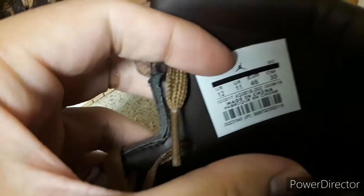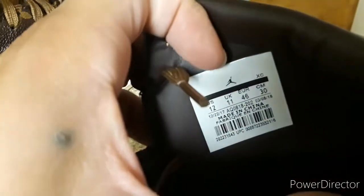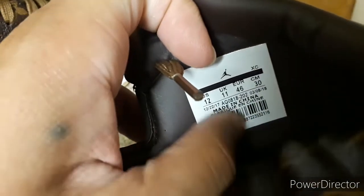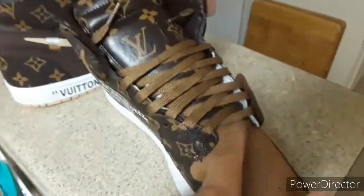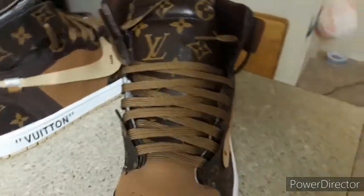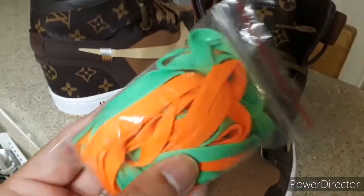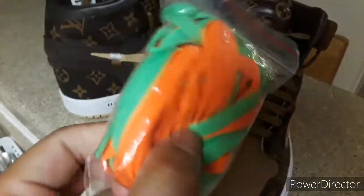Inside the shoe you can see this tag — it looks like a sticker. Yeah, it's a sticker, so that's probably going to fall off after a wear or two. It's got peaks on the tongue. And it didn't come with the leather laces — the raw leather laces.